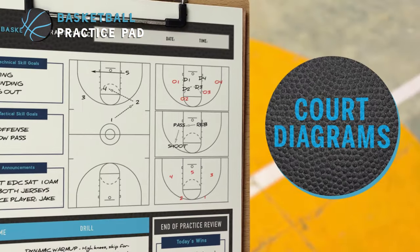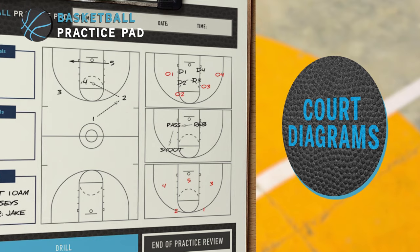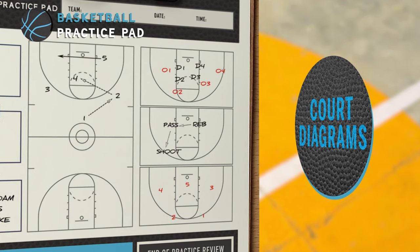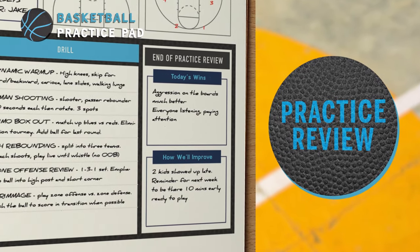We've also included a court diagram section, so you can draw up your offensive and defensive sets, sketch out player locations, passes, cuts, screens, and dribble actions for every drill. After practice, use the review section to celebrate your wins and figure out what you need to work on for next time.